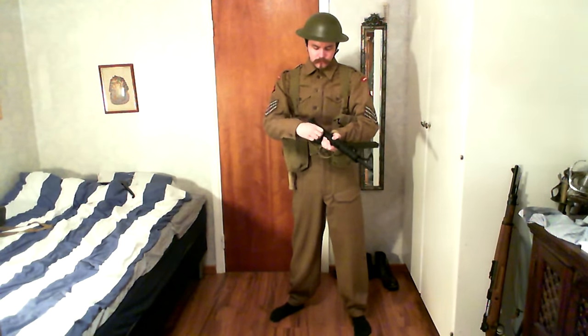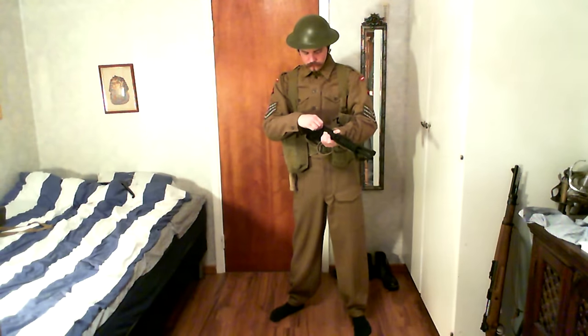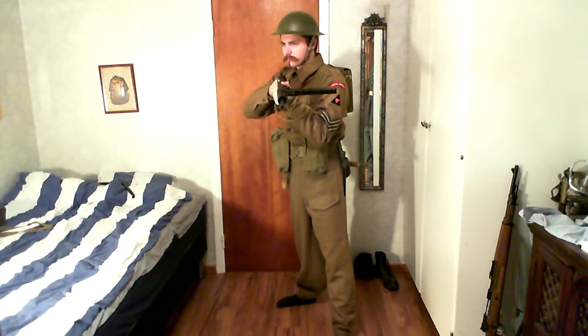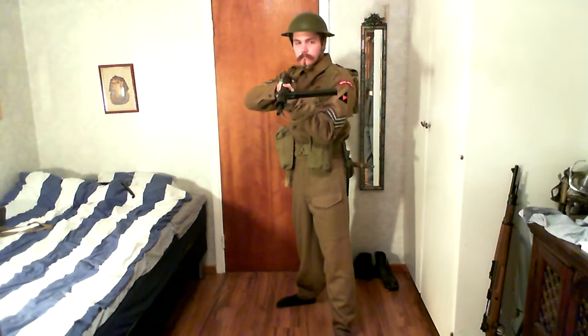Here I've got my Sten gun — it's a soft air gun, but it doesn't work anymore; the mechanics have broken down. I'm using it just to have a weapon with the uniform. I also have a Thompson, which we'll see later on.